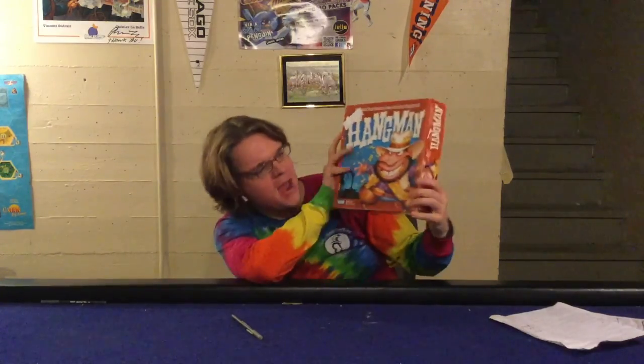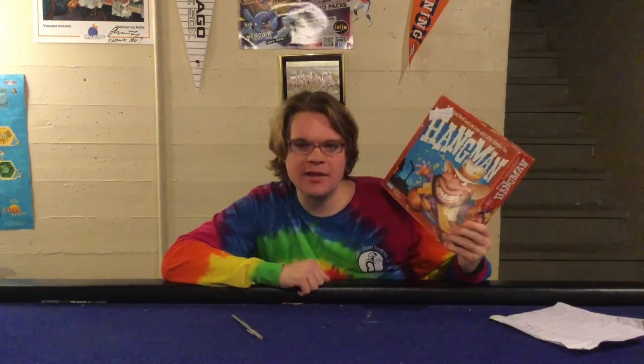Today I'm very excited to check out Hangman from Parker Brothers. This is for ages eight plus, it's for two players, and it'll take you about five to ten minutes to play. In Hangman you're going to be playing the classic word and letter guessing game of Hangman.